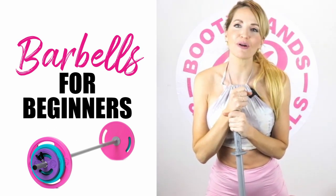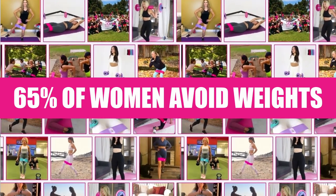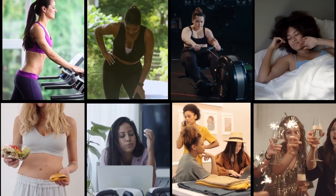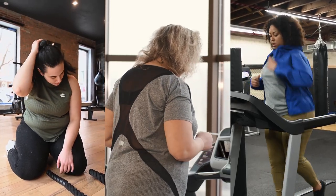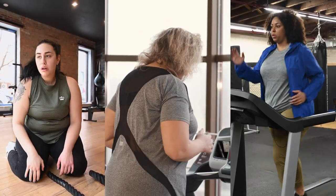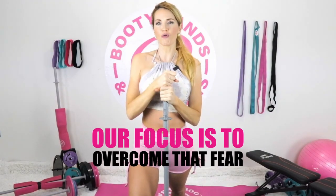Today is going to be all about barbells for beginners. We know that 65% of women avoid weights, either from a fear of being judged, or they're just on autopilot going to cardio because it's easier and less intimidating than figuring out how to use a barbell. Today we're going to focus on how we can really overcome that fear and look forward to what it does for us.